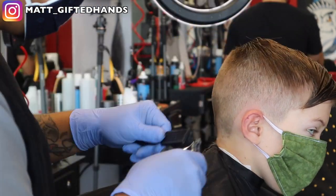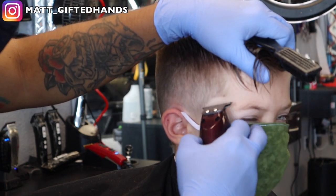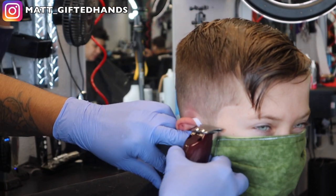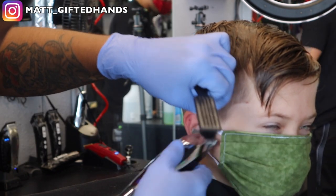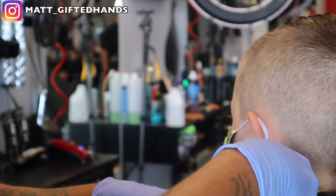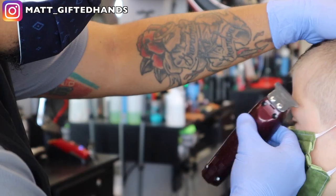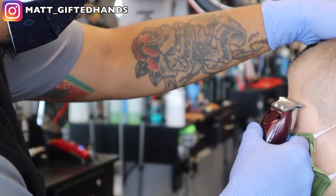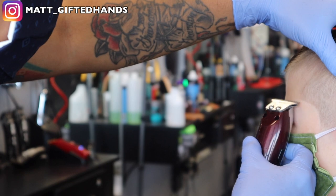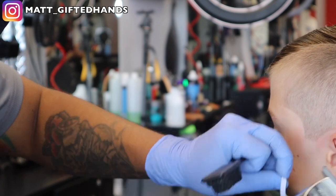Right here we're going to line him up around the neck area into the sideburn. I'm using my cordless wahl detailers. Just be careful when you're lining up — whether it's a kid or an adult — be mindful of those mask straps that go over the ears. Move them out of the way as much as possible. Sometimes you can remove it away from the ear but still keep their mouth and nose covered and go around it. I've only had one incident where I accidentally cut the string with my clipper while fading, but for the most part I take my time around that area and get around the mask.